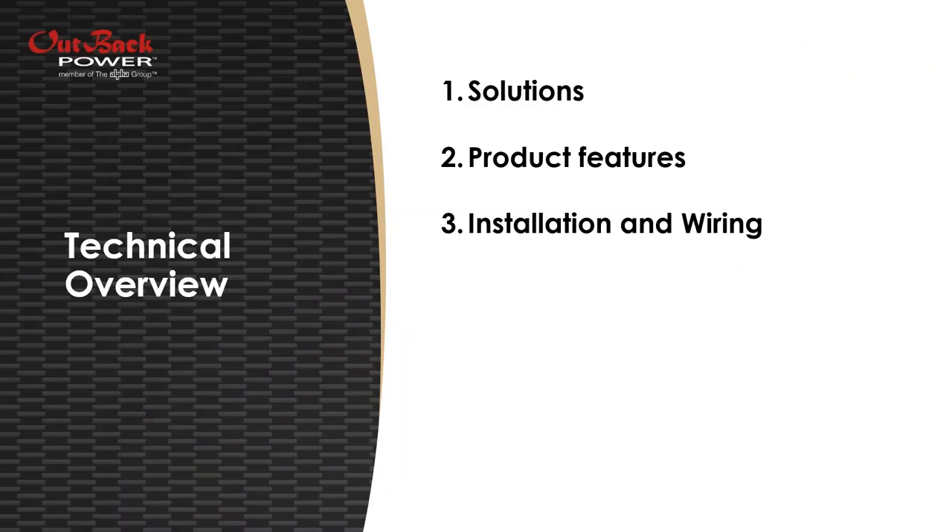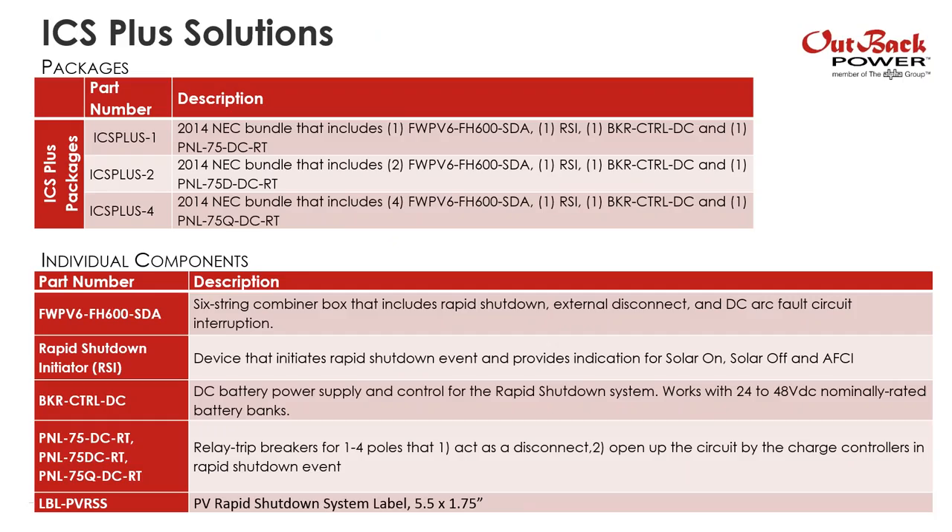We have quite a few components for the ICS Plus with different offerings. We have package solutions for easy ordering: ICS Plus 1, 2, and 4 — bundled solutions for either 1, 2, or 4 PV arrays. These packages are specific to battery applications in that they provide the DC power supply. However, we're also offering all components à la carte: the combiner box, rapid shutdown initiator, power supply, relay trip breakers, and labels — all can be ordered separately.